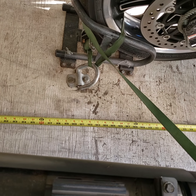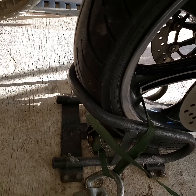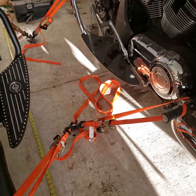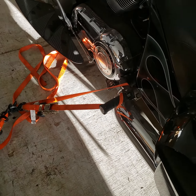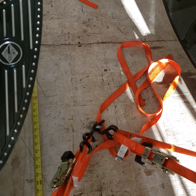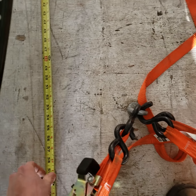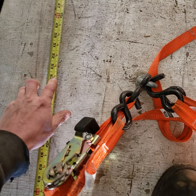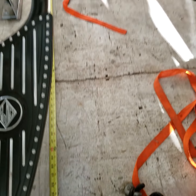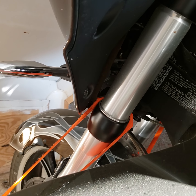The front tire of the center bike sits at about eight foot two inches. Continuing forward, I'm pulling down and forward off the passenger peg area, and I've got my center hook that pulls down on either side bike. We've got about 53 to 54 inches — a full four and a half feet — between the outer bikes.